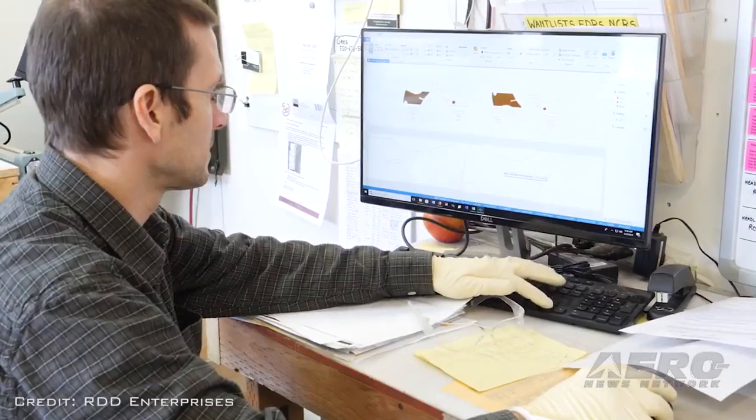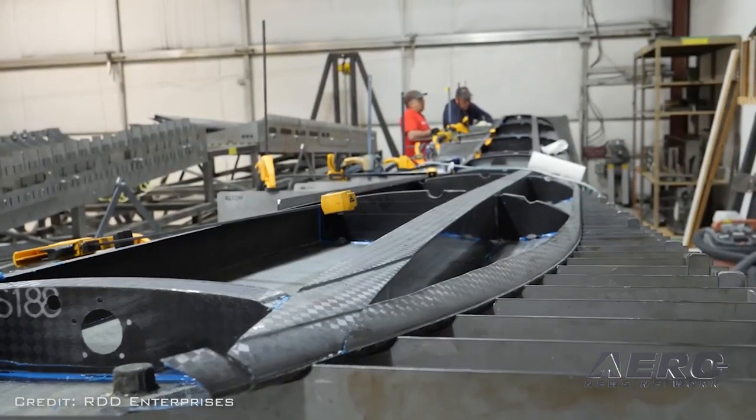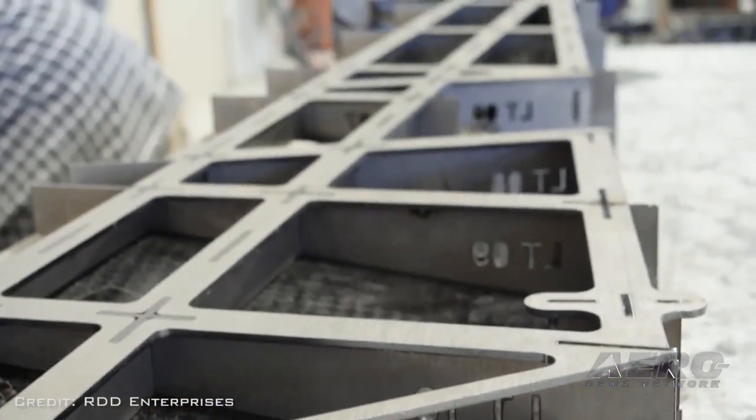We lay up the parts and we bond the parts and we geometrically locate them to one another in our facility, paint the aircraft, run it through final assembly with its interior and avionics, and then we put it back into action.